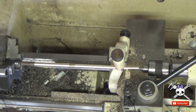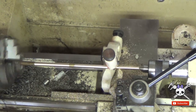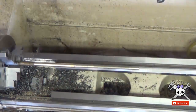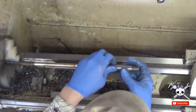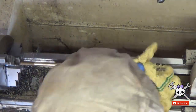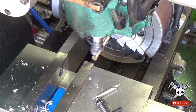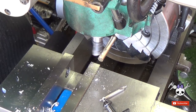I lapped them both together so it's a perfect fit. The brass rod is then removed and three flats are machined into the opposite end. This will prevent the rod from accidentally spinning in the chuck.